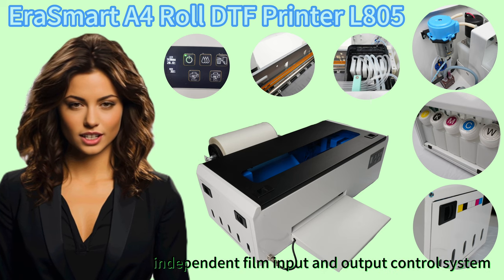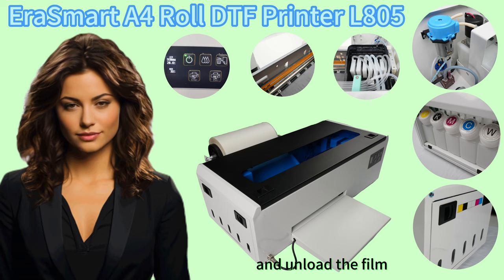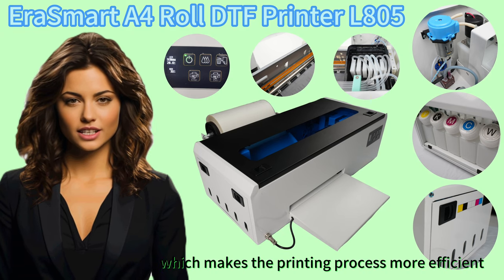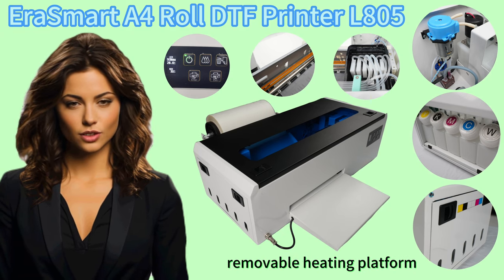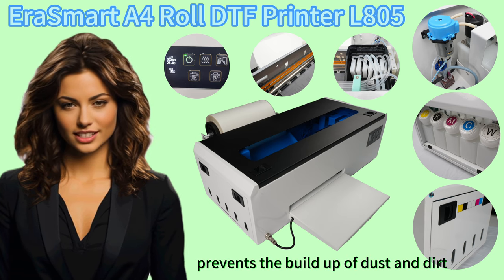It also features an Independent Film Input and Output Control System, which allows you to easily load and unload the film, making the printing process more efficient. Additionally, it has a Removable Heating Platform, which makes it easy to clean the printer and prevents the buildup of dust and dirt.